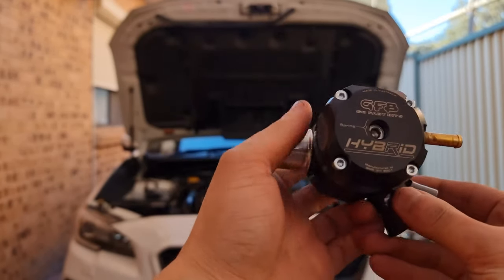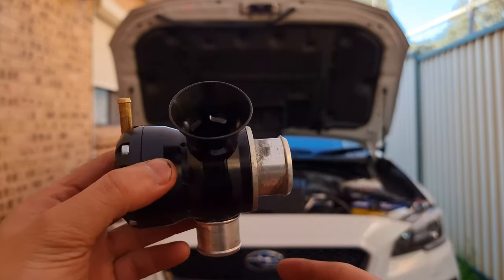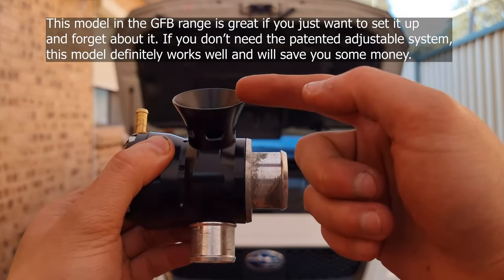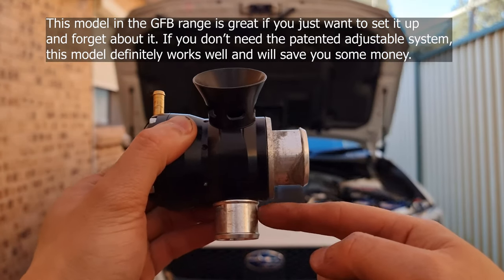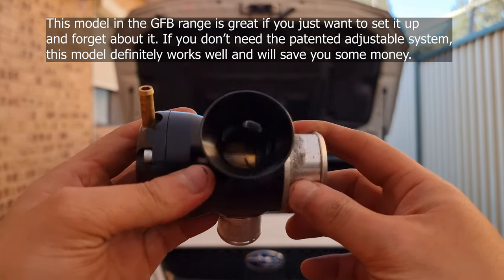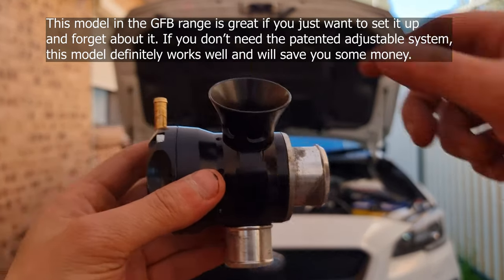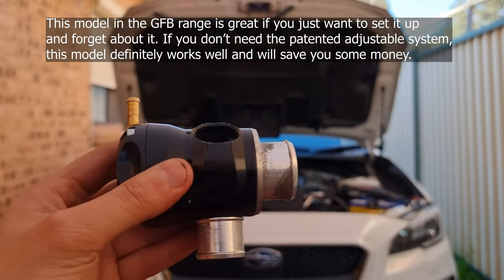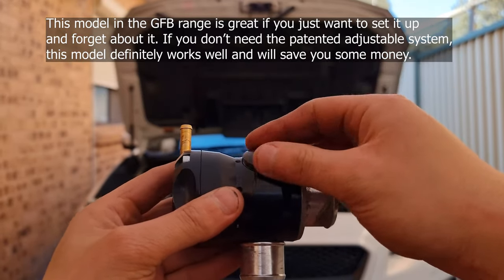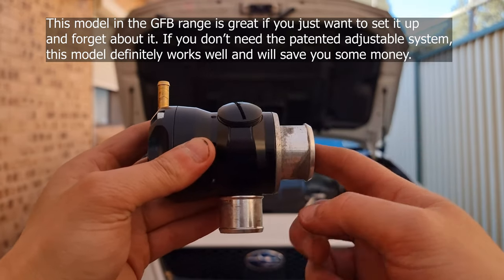This here is the hybrid GFB blow-off valve that I first installed a few weeks ago. This is adjustable to some extent. At this current setup, when air comes back and pushes the plunger, half the air goes through venting to the atmosphere and the other half goes back to the intake being recirculated. When you want to adjust this, it's pretty annoying because you have to go under the car. To make it fully recirculating, you've got to take off the trumpet, use the plug, screw that on, and that blocks the port where it's venting to atmosphere so all the air gets recirculated.